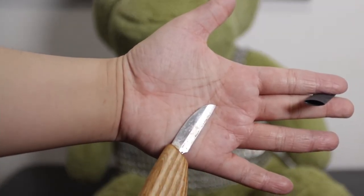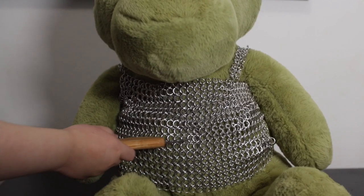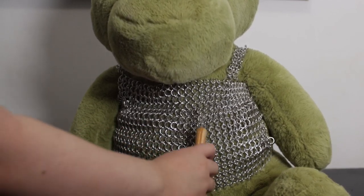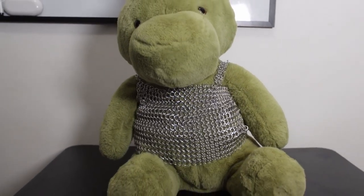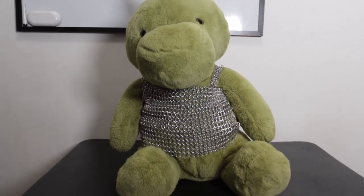Okay, but what about a small knife? I guess he passes the test. Now for the final and ultimate challenge. Bop.